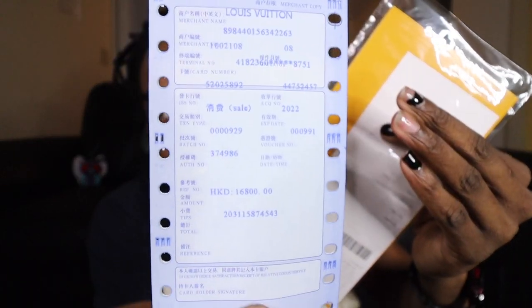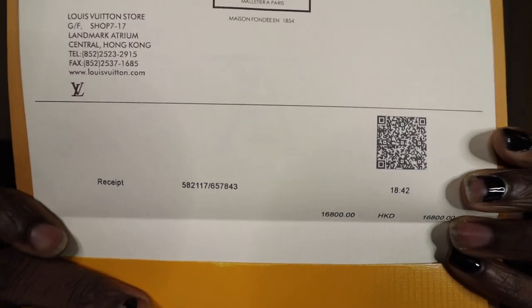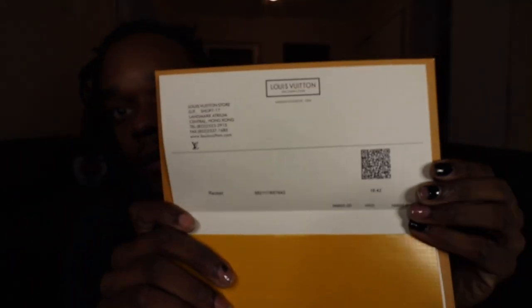We do have a receipt in here. The lighting is a bit crazy but you can see it. This is a receipt — a nice little China receipt. There's also a receipt from Louis Vuitton with information on it. It says this bag is 16,800 yen. There's also a little Louis Vuitton envelope in here. Let's open it up — it looks like another receipt with information and a barcode. Y'all can scan that; let me know what it says.